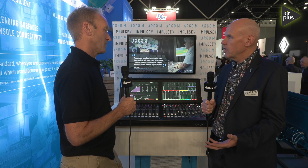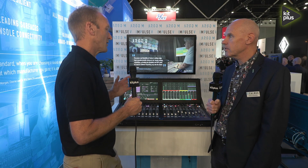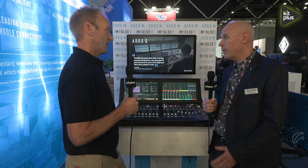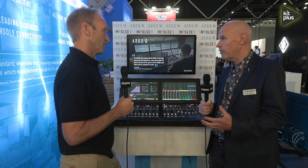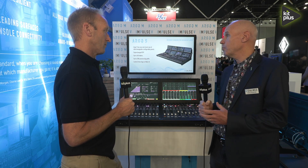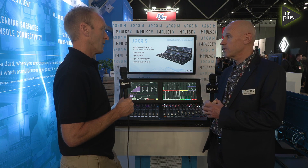We've also got dedicated inputs and outputs on the back of it as well. How does that expand its usability? Well, obviously because of the small footprint we're expecting people to use it in smaller OB trucks, but also with its built-in DSP it makes it much more useful for things like fly packs and moving around between geographical locations.